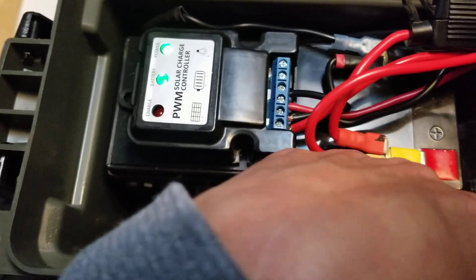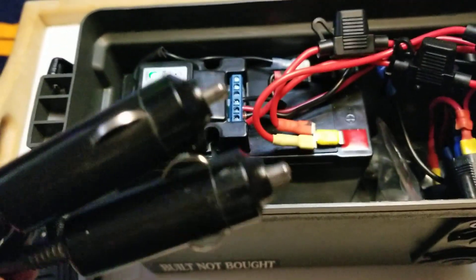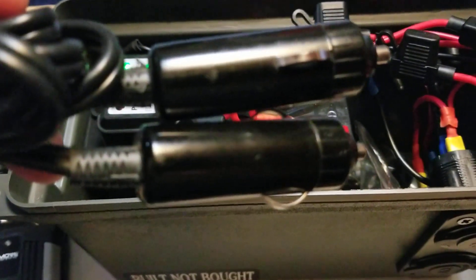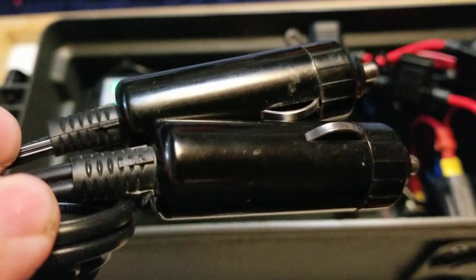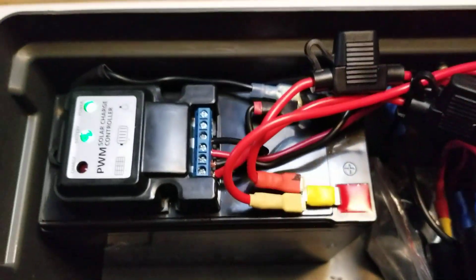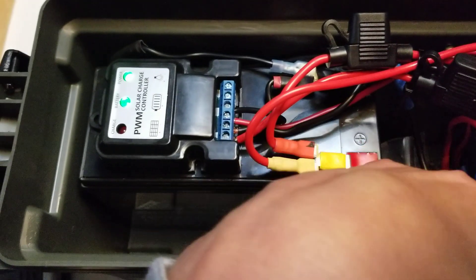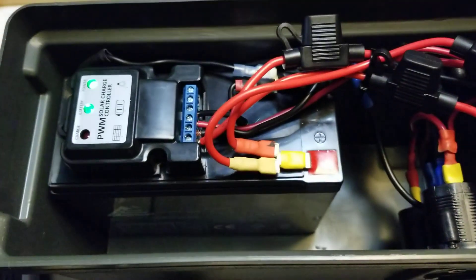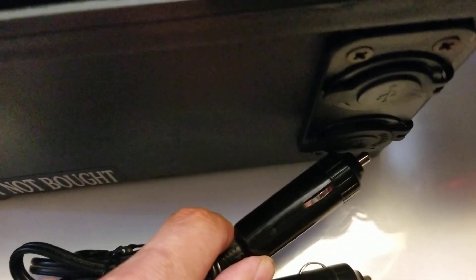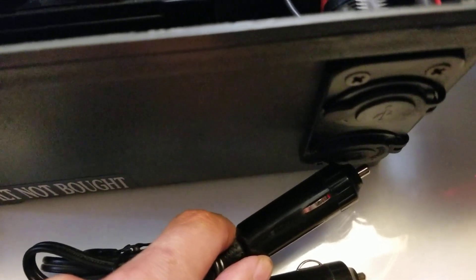Further down below here, we have a 12-volt to 12-volt male adapter so I can plug in here and into a car cigarette lighter or any other unit and charge directly off of that. That pretty much covers all my charging needs. I can also plug in my trickle charger using the adapter here and charge it on AC while I'm at home.